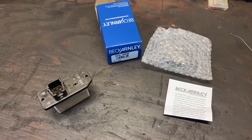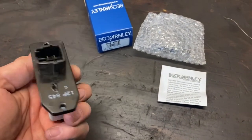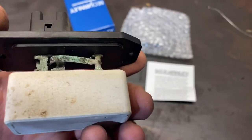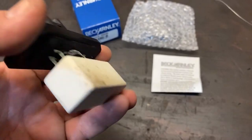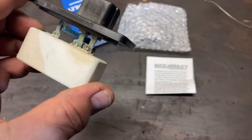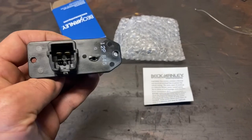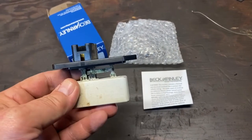I decided to make a postscript to this video to show everybody what the blower fan resistor looks like when it's removed. This is my old one — it's original to the car. You can see the bus on it is badly corroded, but that's not where the problem is. The problem is inside the resistor: the coils inside have gone bad. I only had fan on speed two and speed three; the first speed and the highest speed did not work. So I changed it out.